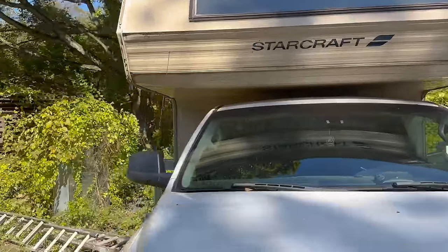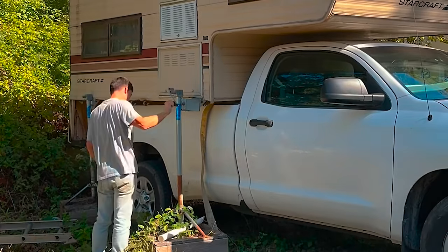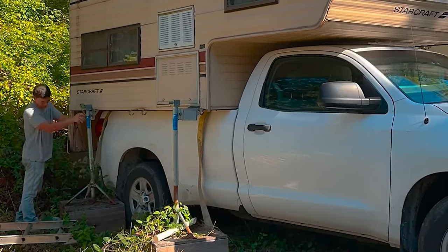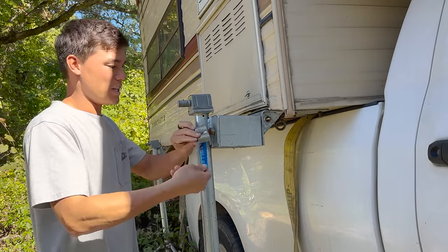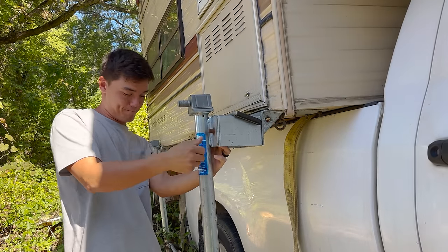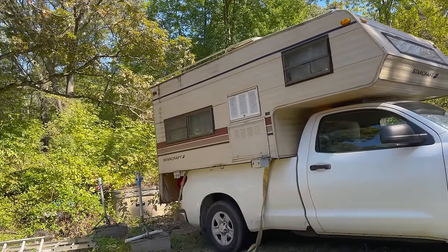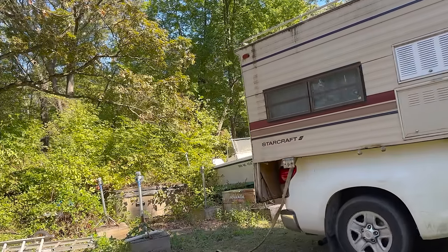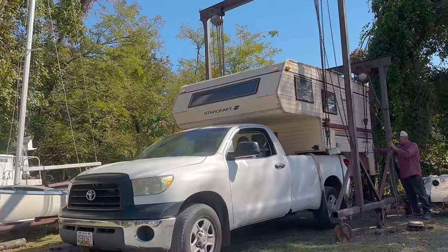All right, super sketchy. Now he's got to lower it down. Hope that doesn't fall out. Crush the suspension. I thought I had an impact but I don't, so you've got to use this thing to undo these. Got to check for bees. This is the moment of truth — we're going to pull it forward and see if the camper stays on the truck. Oh, that's a win! Look at that, it stayed in the truck. Do me a favor — if you see this beautiful thing rolling down the road, just mind your business. Don't call the cops.